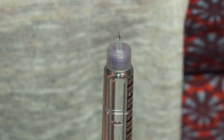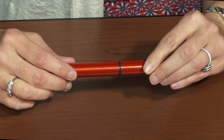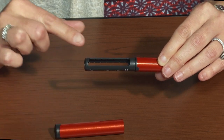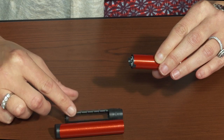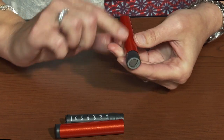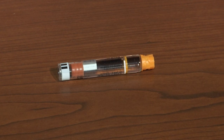The reusable insulin pen consists of the pen cap, the cartridge frame, metal lead screw, and the injection push button. Before using the refillable pen to inject insulin, you must first install an insulin cartridge.